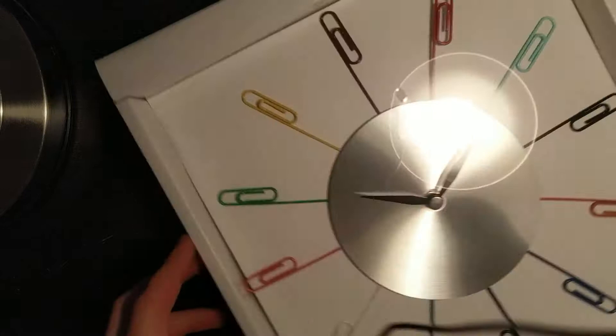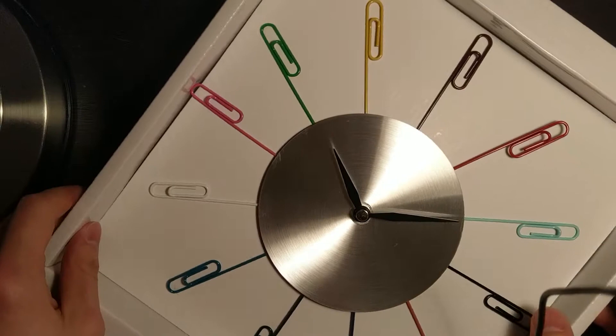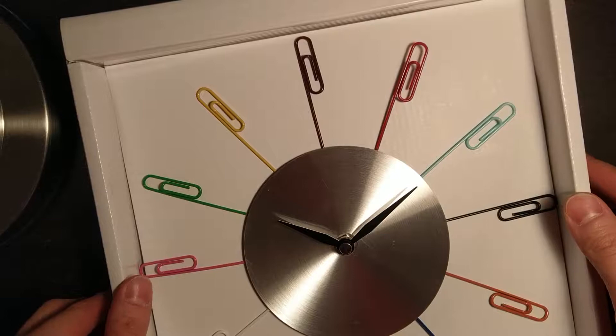Like all good things, it's made in China. Let's open up the box. It's a little violent, I'm sorry. Once we take off the saran wrap, the clock is revealed inside. You'll notice some paper clips — approximately 12 of them — in many colors, non-repeating of course.